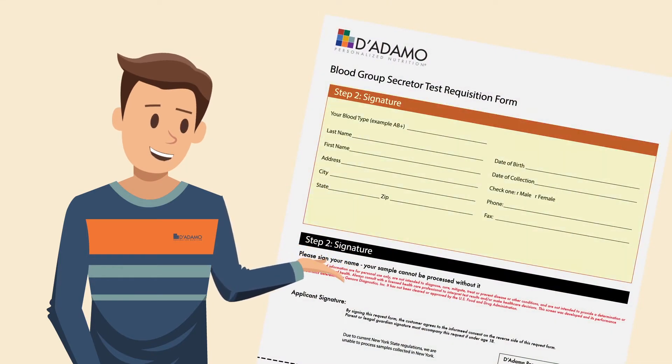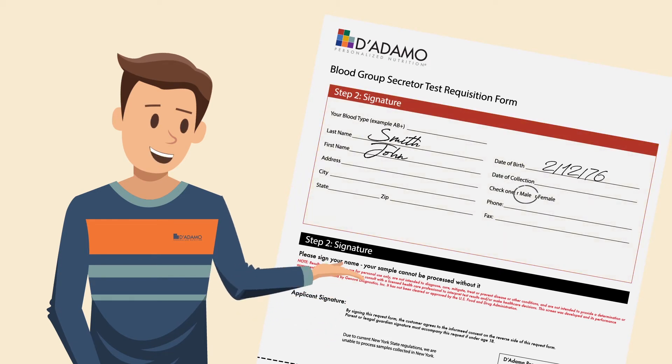It's important that you complete every field on the Secretor Test requisition form, including your full name, date of birth, gender, and collection date.